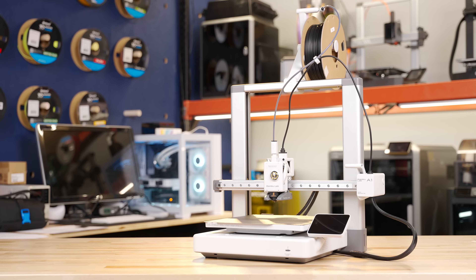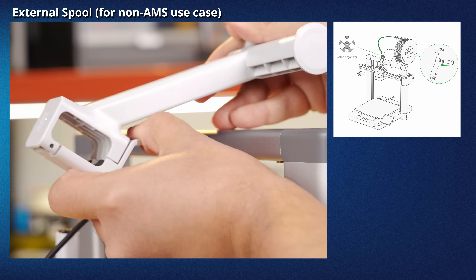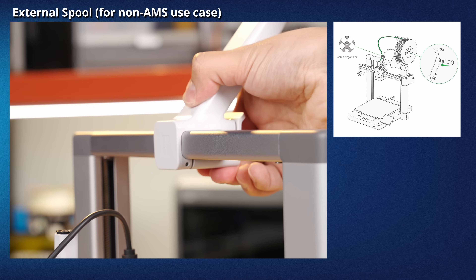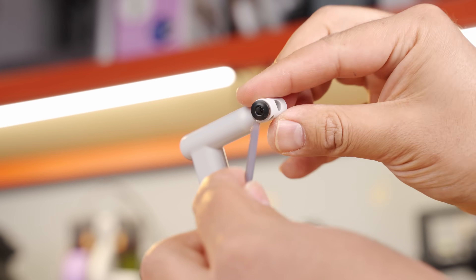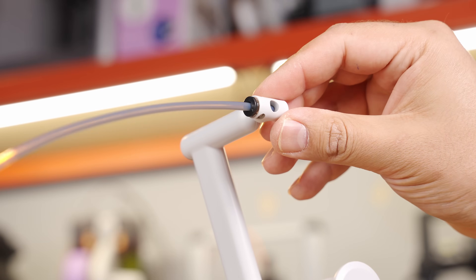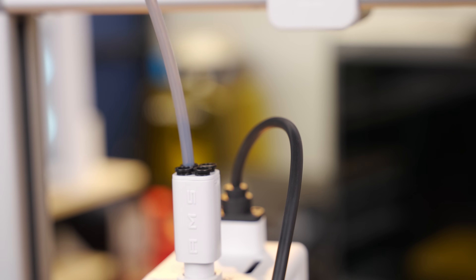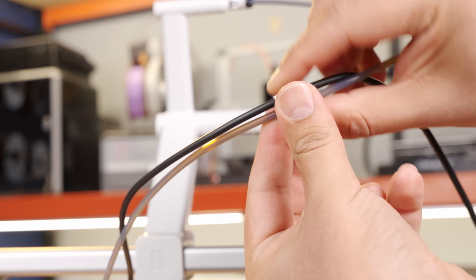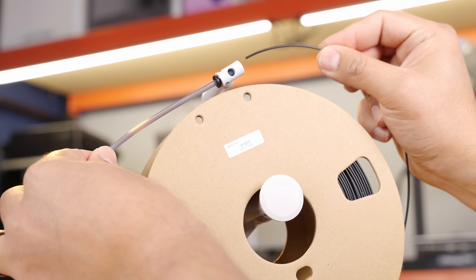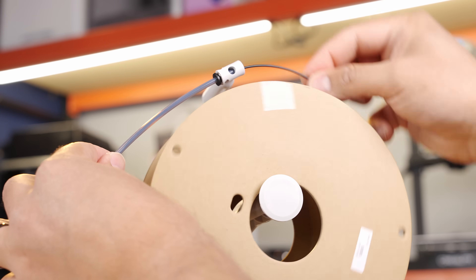Now you can install the single spool holder if you have a regular A1, or install the AMS if you have an A1 Combo. To install the single spool holder, snap open the bottom of the spool holder — the opening will slide onto the top of the frame and click into place, then snap the connector closed. There is a single PTFE tube included for the spool holder. Slide one end into the spool holder and the other end into the tool head — there are four holes to choose from, but any will work for single spool printing. There is also a spare clip in the parts box to keep the PTFE tube and tool head cable neat. Place a spool on the spool holder with the lead of the spool facing counter-clockwise and thread the filament manually until it hits the tool head. You are now ready to print with a single spool.